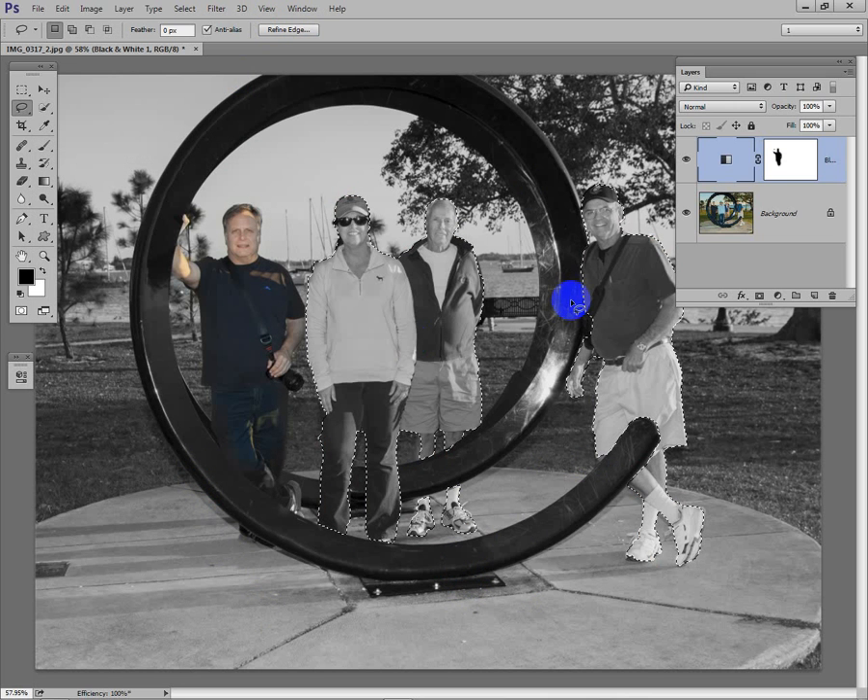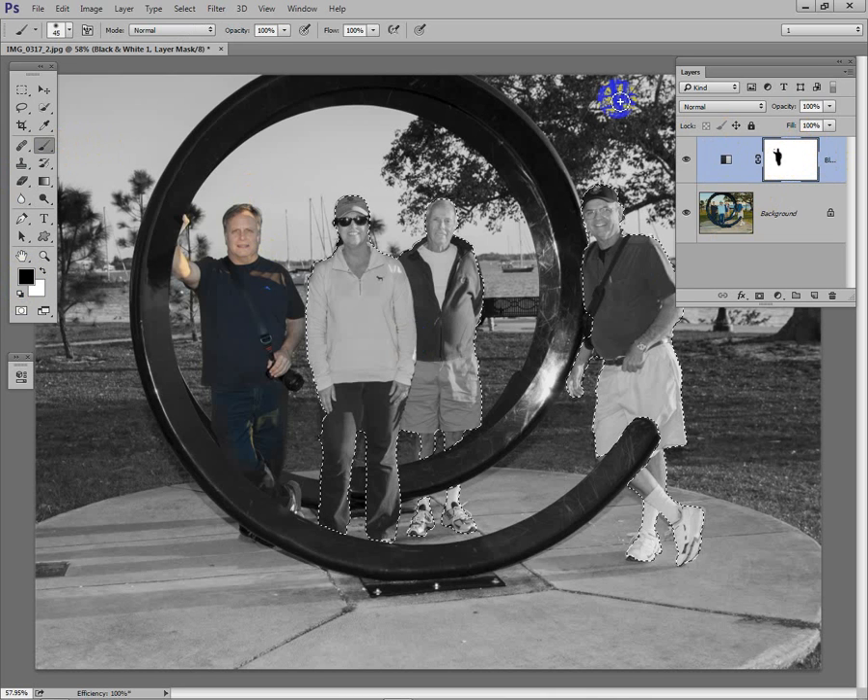Now when we paint on the mask with the brush tool — I'll hit B for brush, get a black brush, make sure I'm on the mask at 100%, and use the right bracket key to make the brush bigger. As I paint over the figures I can go outside the lines, because only the stuff inside the selection will actually be painted. Everything outside is not selected and won't be affected. This way I can be as sloppy as I want. Looking at the mask, you can see I've filled it in.